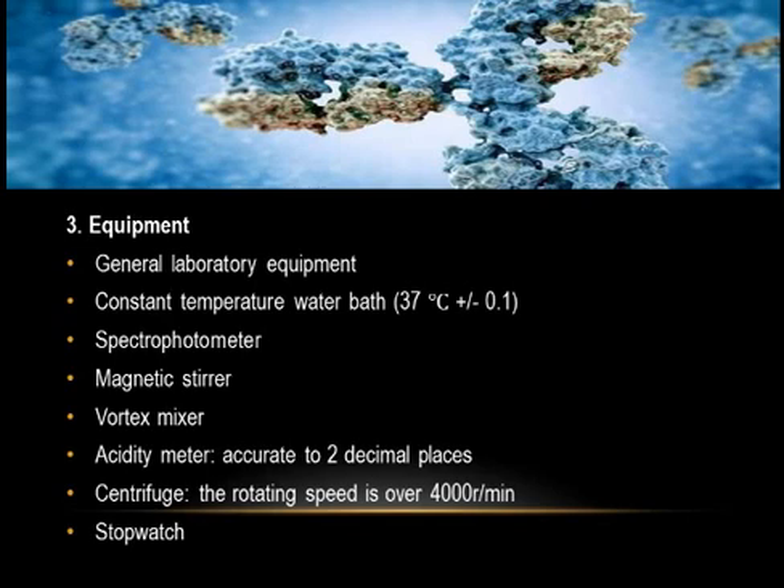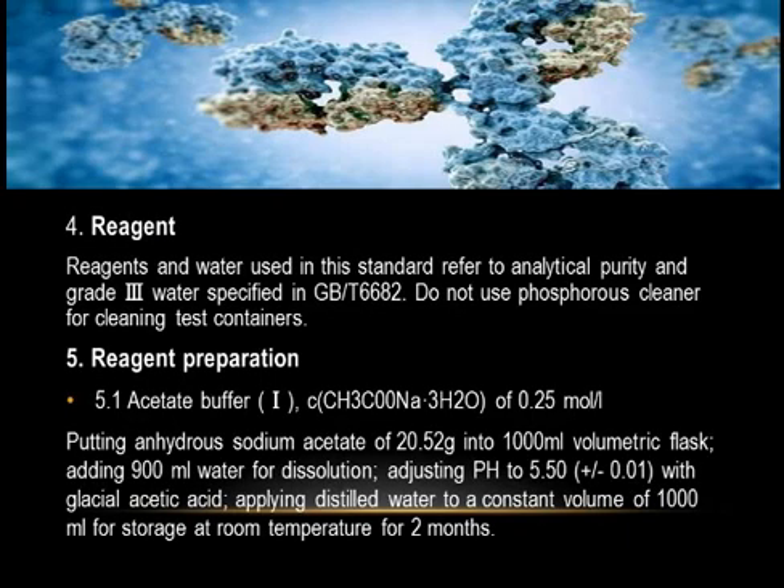Three: Equipment. General laboratory equipment required includes: constant temperature water bath at 37°C ± 0.1°C, spectrophotometer, magnetic stirrer, vortex mixer, acidity meter accurate to two decimal places, centrifuge with rotating speed over 4000 r/min, and a stopwatch.